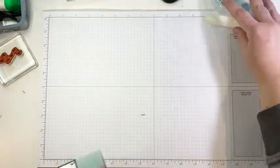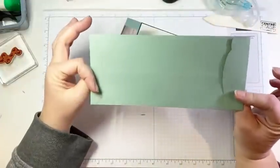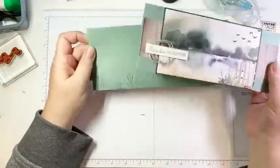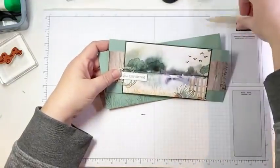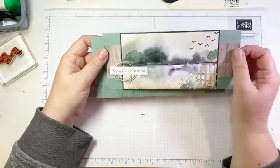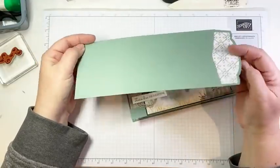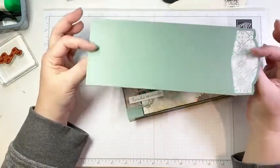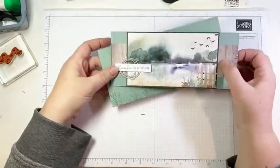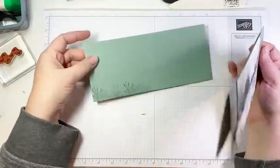Moving on to number two — now number two is a slimline card. I posted this earlier today and I made this one because I wanted to highlight the fact that we now carry slimline envelopes. We've been asking for these for a really long time. Slimline cards are sort of all the rage, everybody's making them, but we haven't had envelopes for them. So we've been having to make our own or use business envelopes. And who wants to use a boring business envelope when we make a beautiful handmade card? So now we have these lovely slimline envelopes. They're lined, absolutely gorgeous, and they come in a pack with Soft Succulent, white, and Basic Gray.